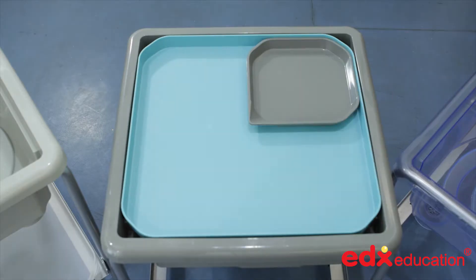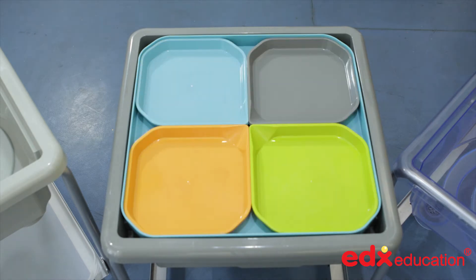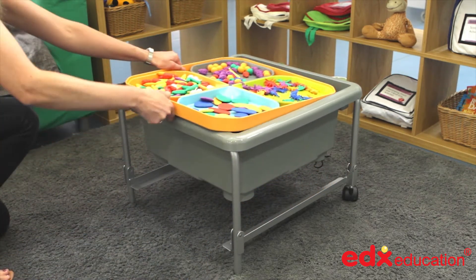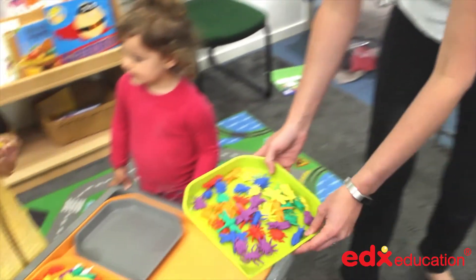Messy trays come in four cool colours and together they fit perfectly within a fun to play tray lid, dividing it into four equal segments. Being bigger than a paint pot and smaller than a storage tray, they have hundreds of classroom uses and are ideal for sorting, painting and arranging.